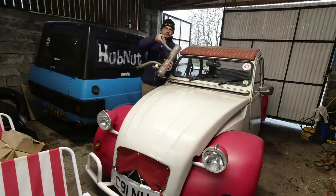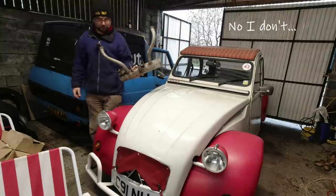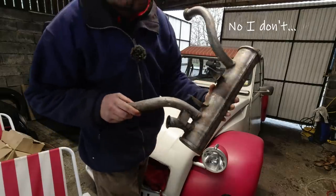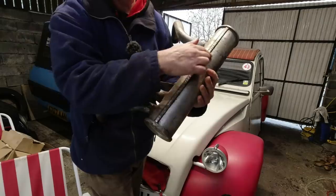In this video, I need to replace the exhaust crossbox on my Citroen 2CV because it blew yesterday. I think it has a different design to this one. This is nice and cylindrical. Oh no, there's the seam. I think mine has blown that seam apart.